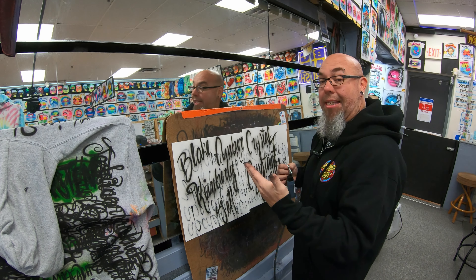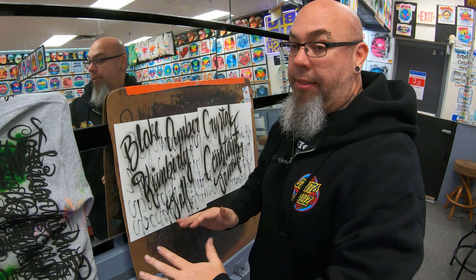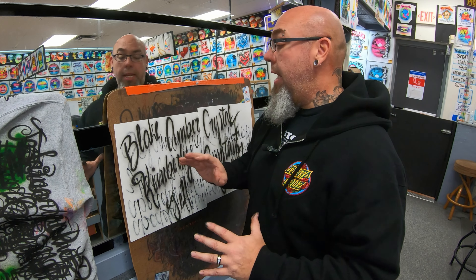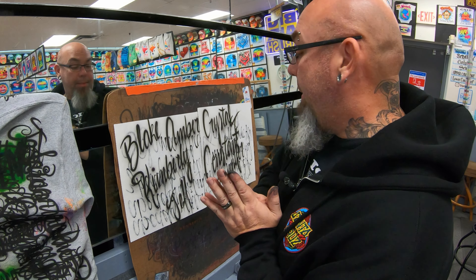They've got to understand what the name looks like. So that's about it — those are three exercises: A through Z, then mix it up on your lowercase letters, and then just start throwing names out. We'll get into capital letters in another video.